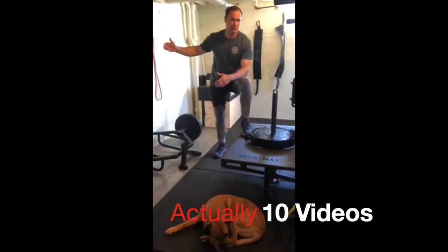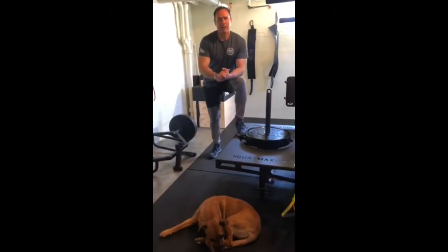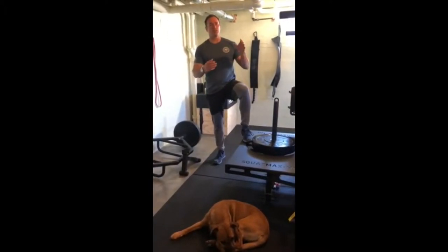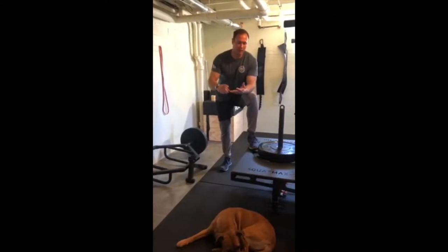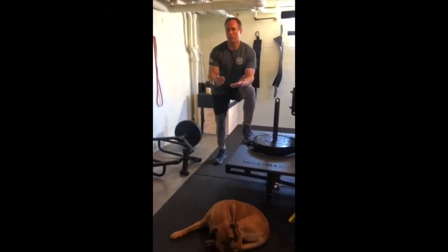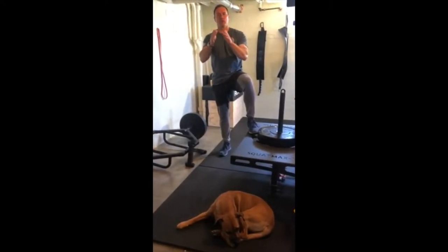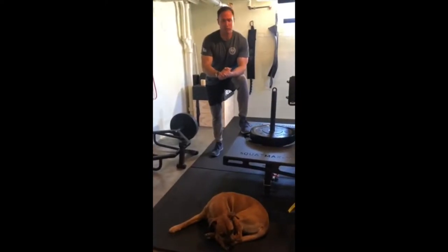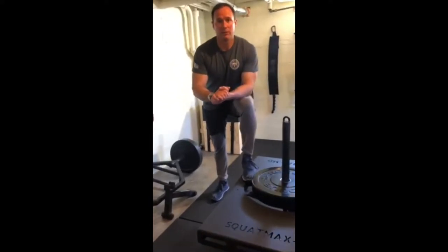I'm going to share some of those lessons learned with you over the course of about seven or eight videos in this series. Keeping in mind that I'm a generalist — what you see here is perfect for a generalist who likes to pull from different disciplines like CrossFit, weightlifting, powerlifting, and bodybuilding. That's how I create my program, rather than solely subscribing to any one of those disciplines independently.